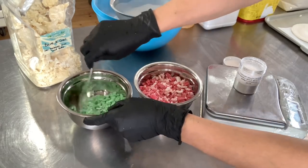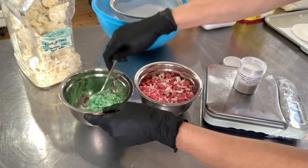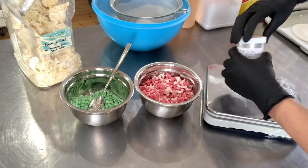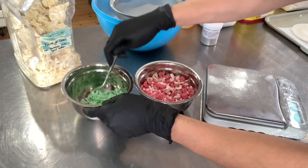I absolutely love to use cocoa butter in my solid bubble bath. First, it gives a really nice firmness to the recipe, but also it is super moisturizing — so it's like having a solid bubble bath with all the bubbles that go with it, as well as enjoying a bath truffle, all at the same time.